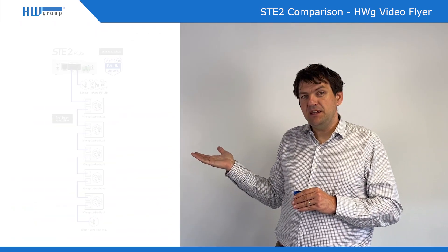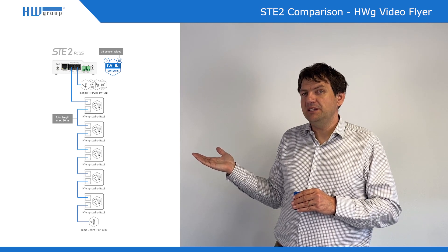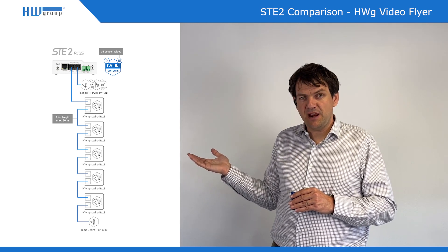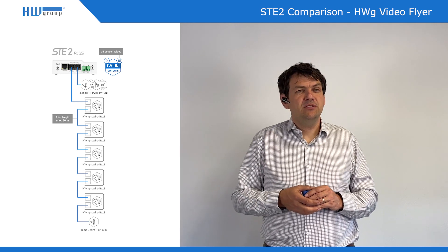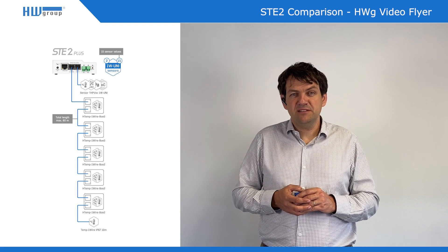And the extended version is STE2 Plus. The Plus version has, above that, SNMP version 3 and SNMP trap included. There are also available IPv6 and several more features like reminders and so on.